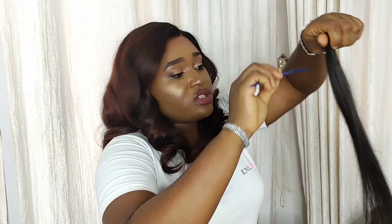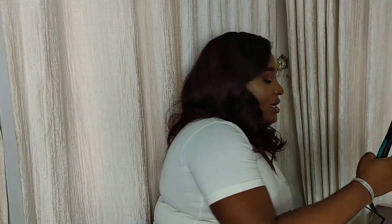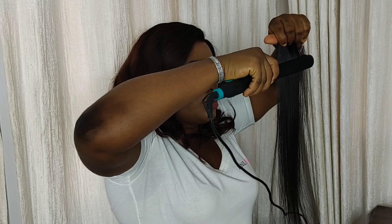Hi guys, Linda here, welcome back to my channel. In this video I'm going to be responding to a question I get a lot: can I coil bone straight hair, will bone straight hair hold a coil if I coil it, and does bone straight hair stay permanently straight? This hair right here is bone straight hair. I'll start by flattening it completely to make sure there are no flyaways and the hair stays straight.